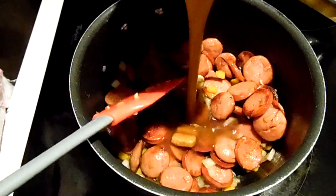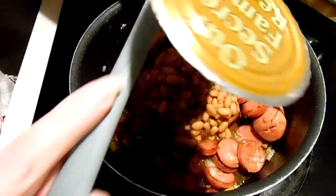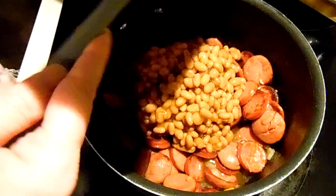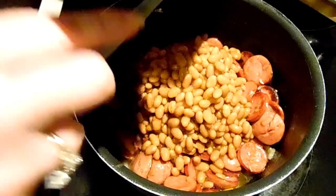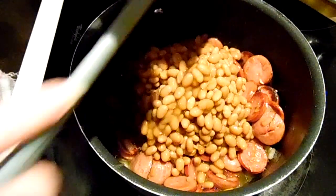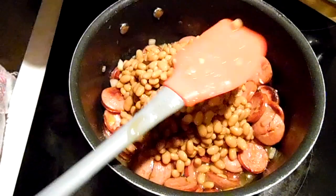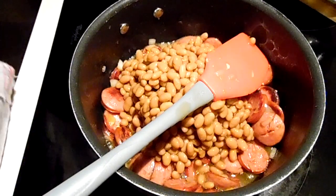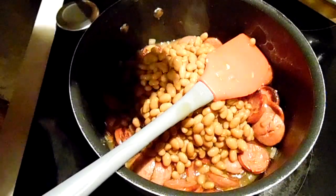Now I'm going to add my beans — I can smell the garlic and I can tell the veggies have softened up. I can't tell you how much I like this stuff, and I don't even know why, because I'm not the biggest fan of beans at all. I'm going to turn this down to low and add a little pink salt.